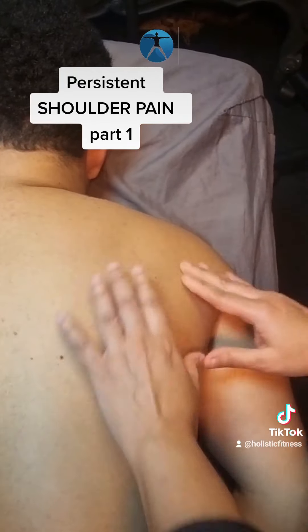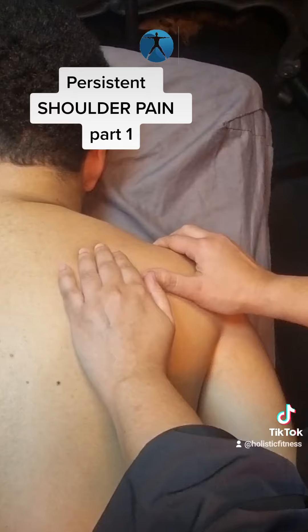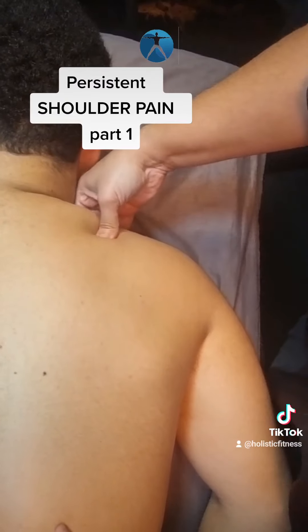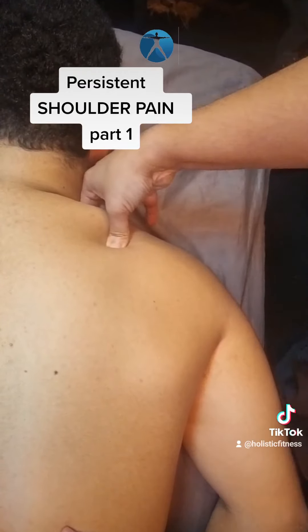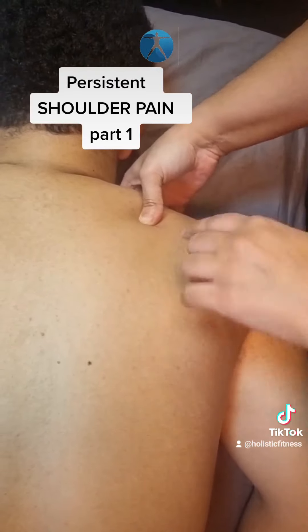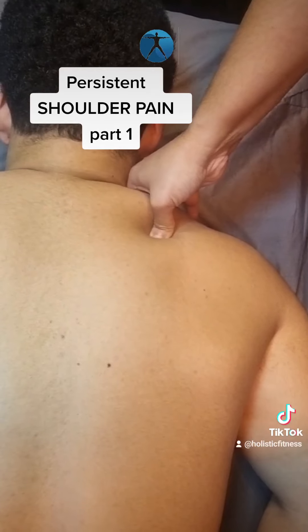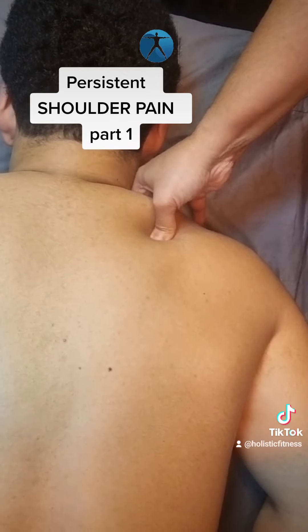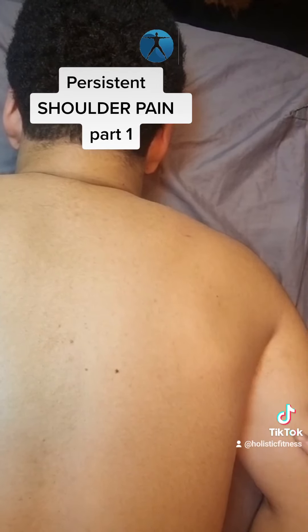The second point you could treat is a bit higher. You need to find the top part — this bone here that goes across — and about halfway along that bone. Once you find it, you don't want to press downwards; you want to press towards the bone. Then hold — compression technique — hold for 30 seconds and release. Hold again for 30 seconds and release. You can do that a few times a day for a few days and it should help alleviate your pain.